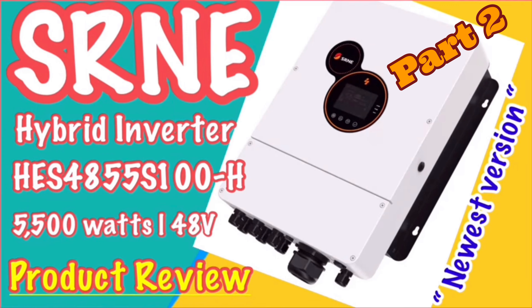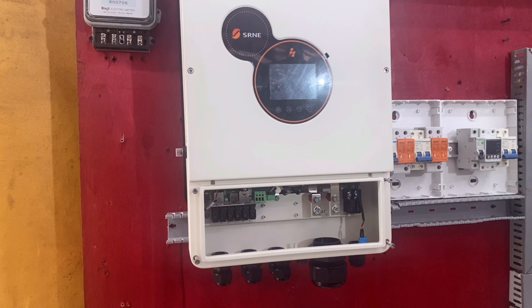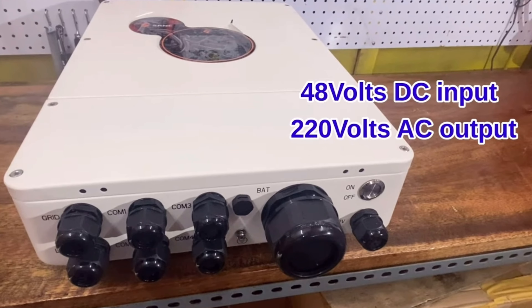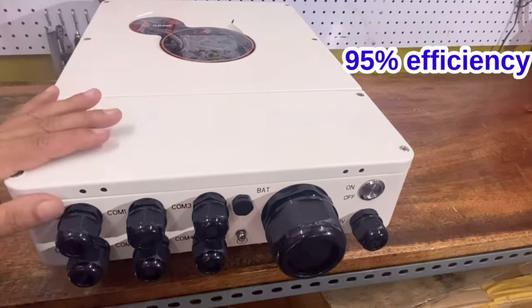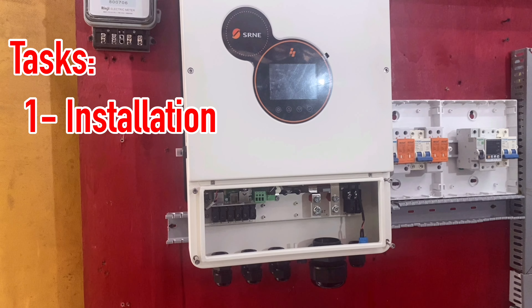Good morning everyone. I'm Solarence, your solar guy living in the Philippines. This is the continuation of a product review of the SRNE high voltage series, a 5.5 kilowatts 48-volt system. I've already mentioned the parameters and specifications of this inverter. What I'm going to show you is the installation, the load testing, and the parameter settings.